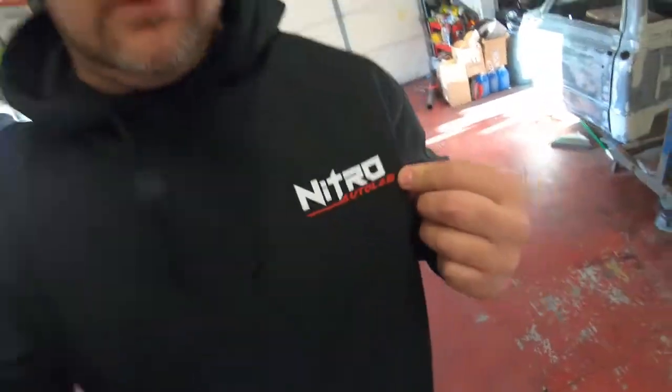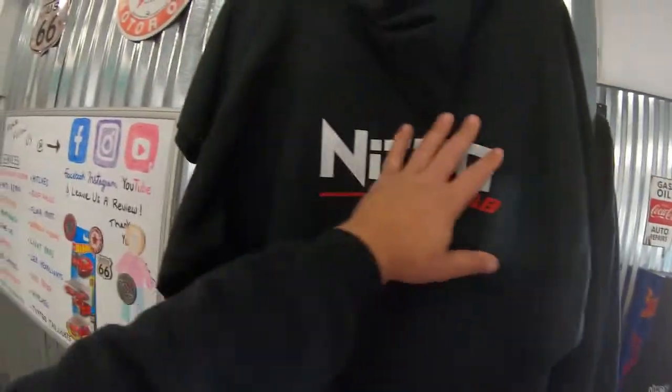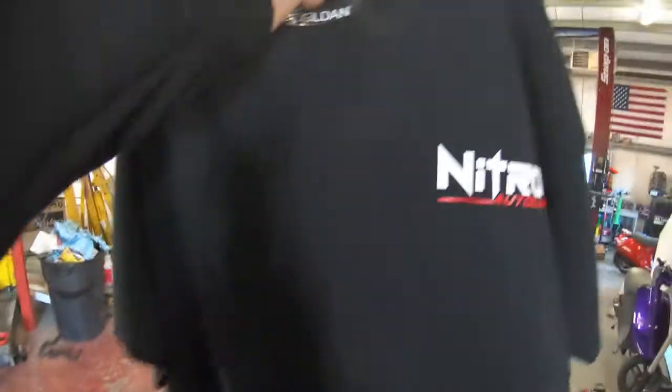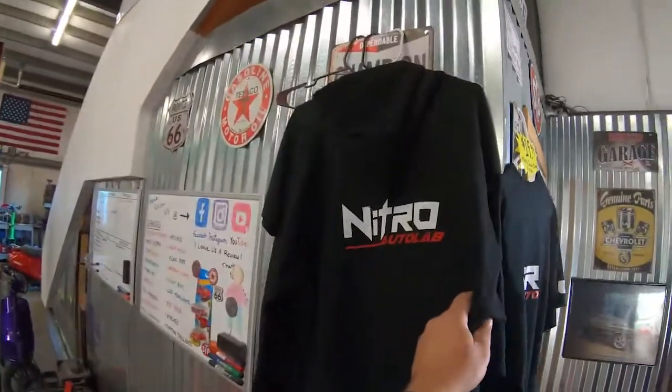Today is exactly one week from when we started the paint booth assembly. Real quick, kind of off subject — if you want to help support the Nitro Auto Lab movement, please visit www.nitroautolab.com and shoot us a message to cop one of these Nitro Auto Lab hoodies. Got the big emblem on the back. Women's hoodies have the big emblem on the chest and a little Nitro emblem on the side. T-shirts are $19.99 and hoodies are $39.99, so shoot us a message and get your Nitro Auto Lab hoodie.